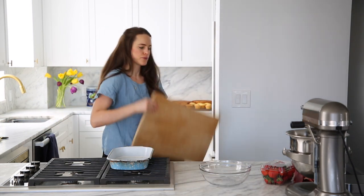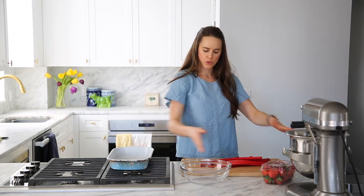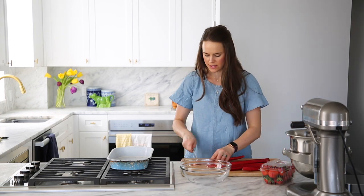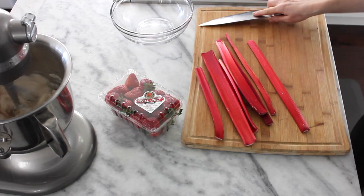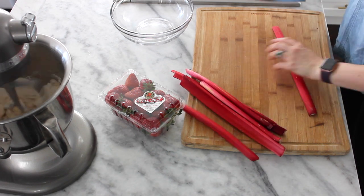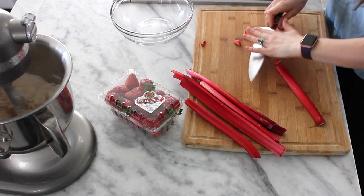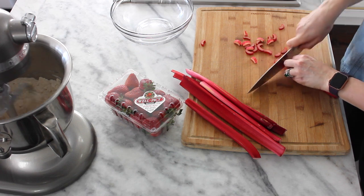Time to prepare our fruit. I've got some beautiful rhubarb. If yours is green, you should peel it because it's going to taste nasty. Cut off any bits that are brown or that have any leaves attached, because those are poisonous. Give yours a nice slice — I think they cook nicer in crisps and crumbles when they're cut into around quarter-inch pieces, but if you want to do it a different way, totally up to you.